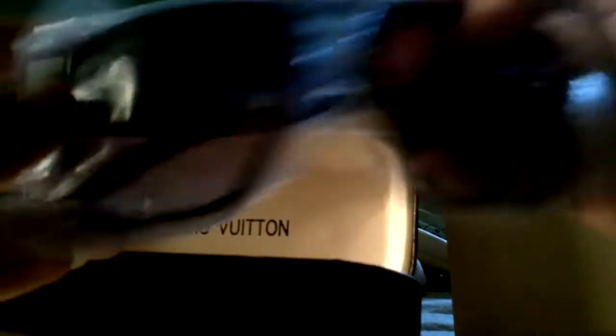Then you got the pouch which says Louis Vuitton on it, the box which looks good quality — looks like leather on top with Louis Vuitton on it. On the inside of the box it also says Louis Vuitton. Then you got the glasses. Let's open these up — I think it was like 18 or 19 dollars for this. I don't know if I'd say I'm satisfied with the quality; it feels kind of cheap plastic.